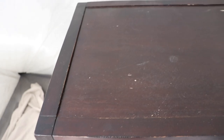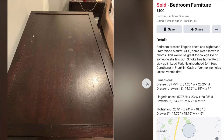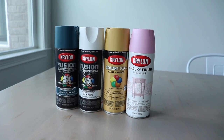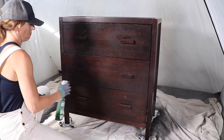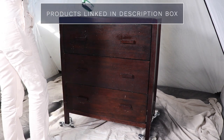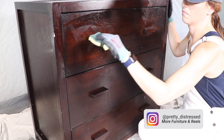This is the last piece of furniture from a set I got off Facebook Marketplace for a hundred dollars, so I've already made over the other two — it's this one's turn. I paid about $35 for this piece. Today's video is sponsored by Krylon; I'm going to be using all of their spray paint to make over this piece, and spray paint is all I'm using. I'm starting off by cleaning my piece with a degreaser.